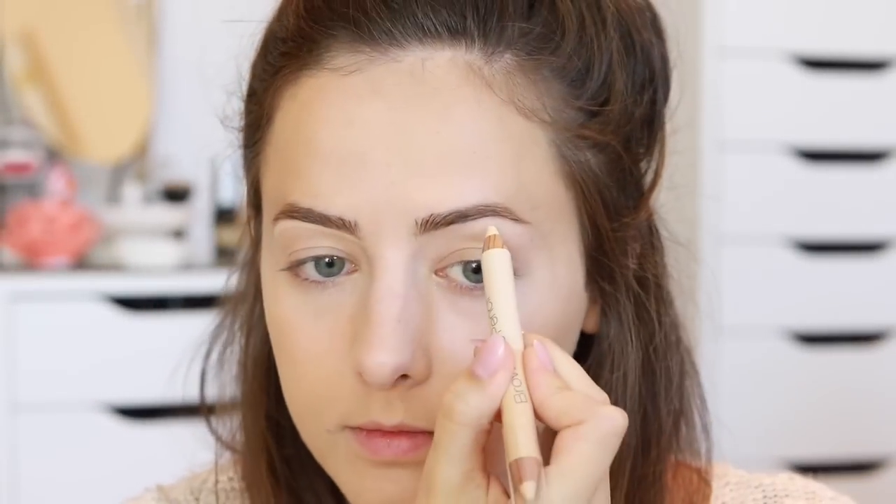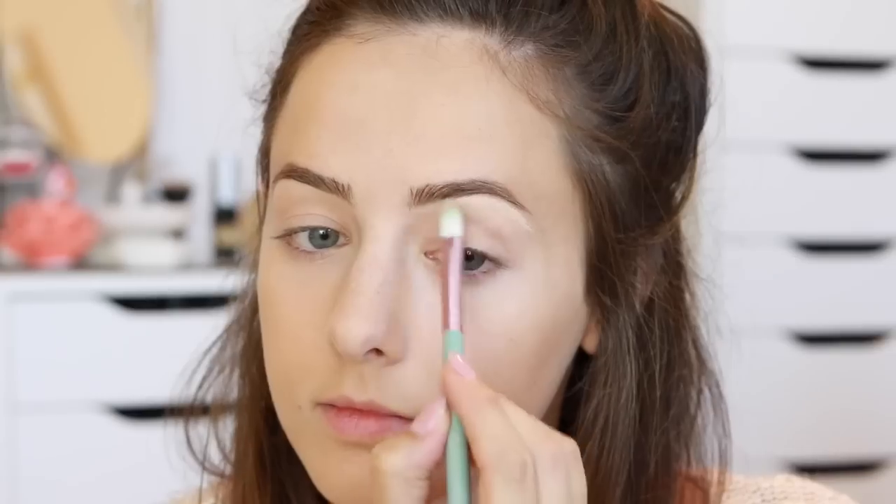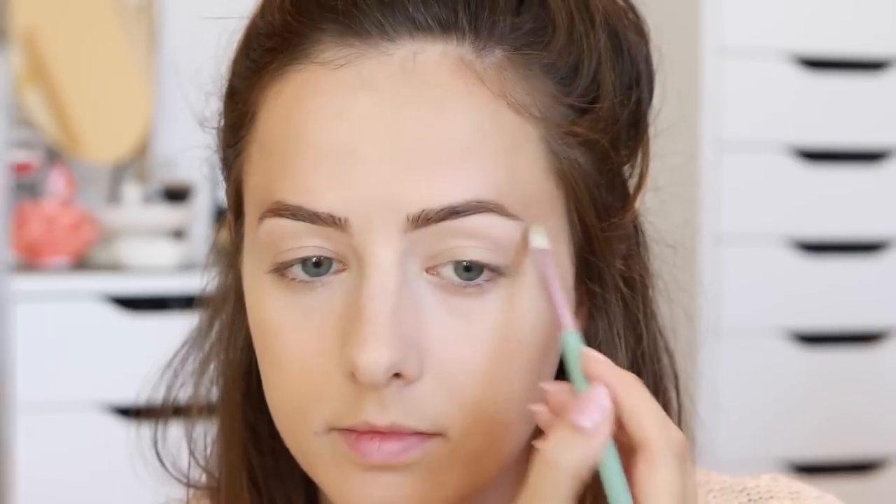Then I went back to my brows and used the Billion Dollar Brows brow duo pencil — I used the highlighter side just to draw a line underneath my eyebrows and blend it out. I just wanted it to be really highlighted and defined. I don't usually do this but I just kind of felt like doing that today.